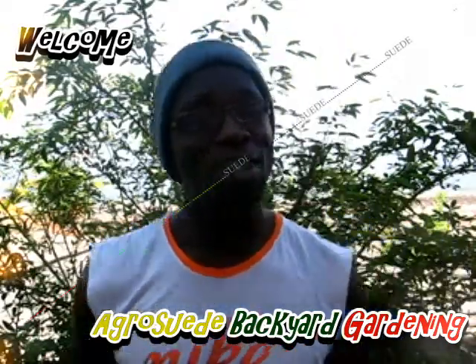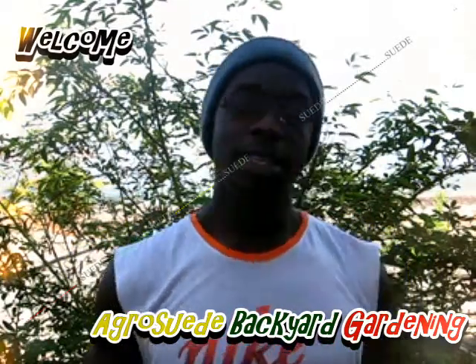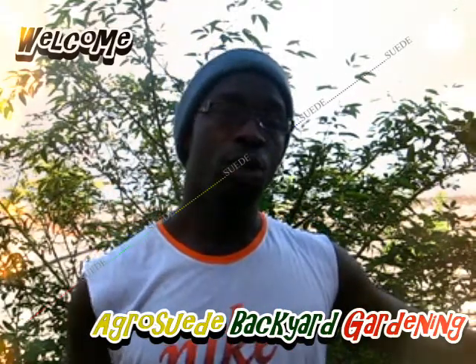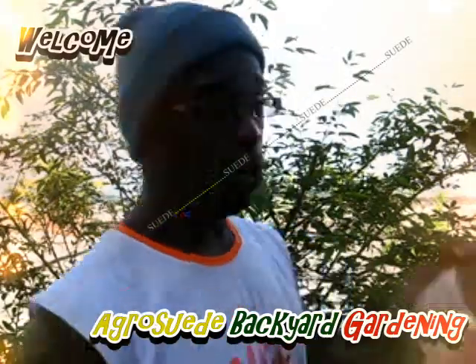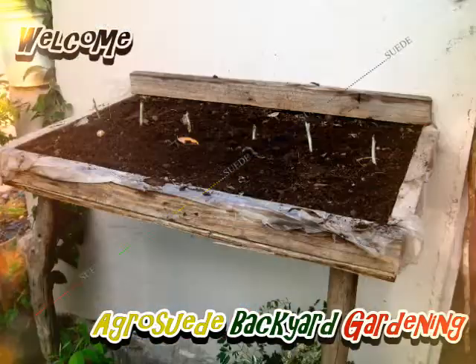Welcome everybody to Agro Suede Backyard with me, Mitchell Juno Suede. In today's video, I'm going to plant some string beans. Now that we've harvested our lettuce, it's time to restore nitrogen to the lettuce bed. Nitrogen is built for leafy growth, so we're going to plant some leguminous plants in there, which is string beans.